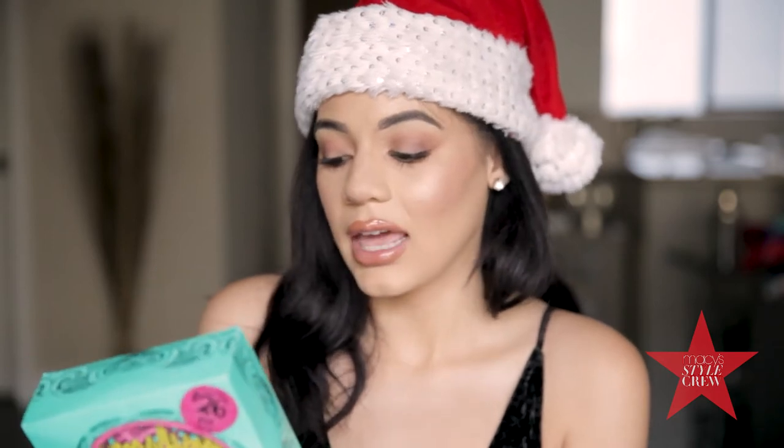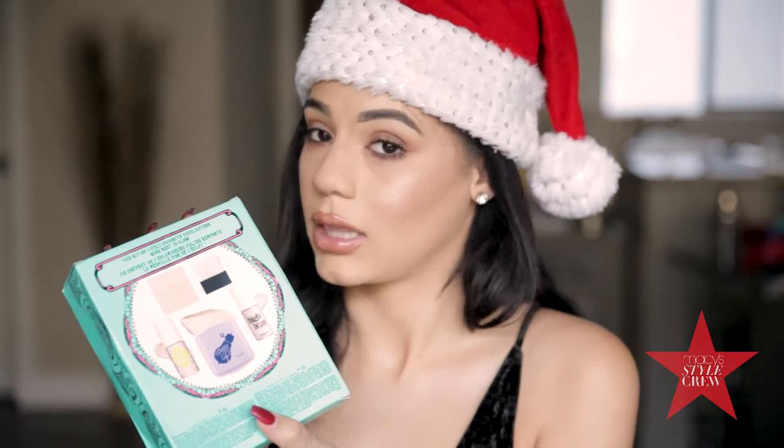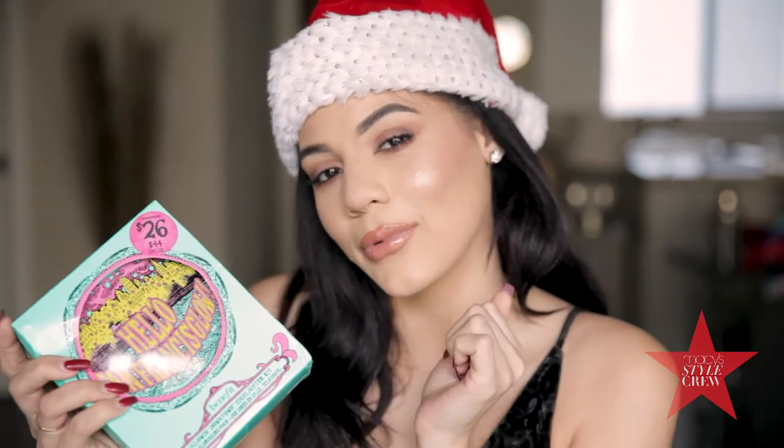Hi guys, it's Haley, welcome back to my channel! Today I wanted to open one of Benefit's holiday kits with you guys. I went ahead and got this one because it's all about highlighting, and we know I love to highlight. So if you're interested in seeing what's inside, keep on watching!